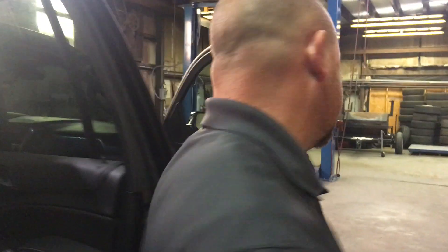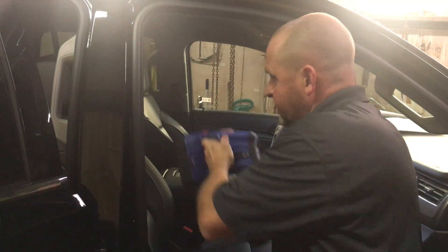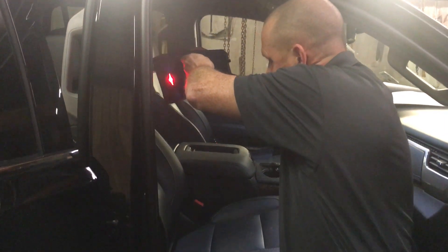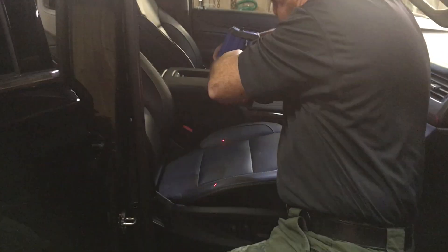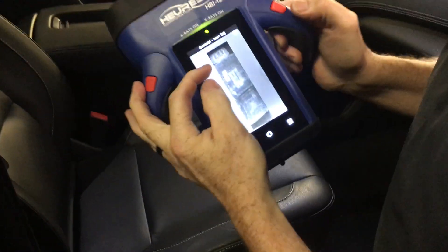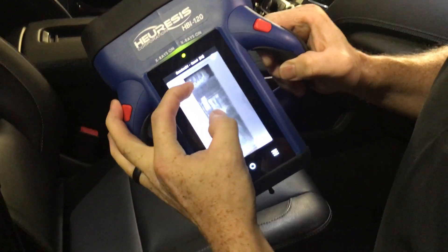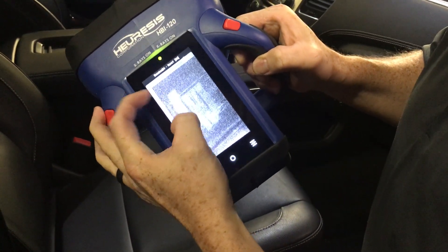We're going to now do the front seat. The reason is because this seat has heaters in it and lumbar support, so being able to scan through all that and still pick up an image is significant. We do one scan of the seat, backed off to get a wider scan. We can see the seat, the headrest, and we can see that we have a package up top.